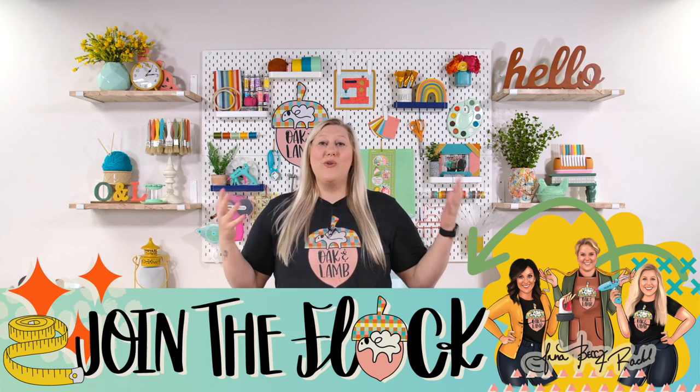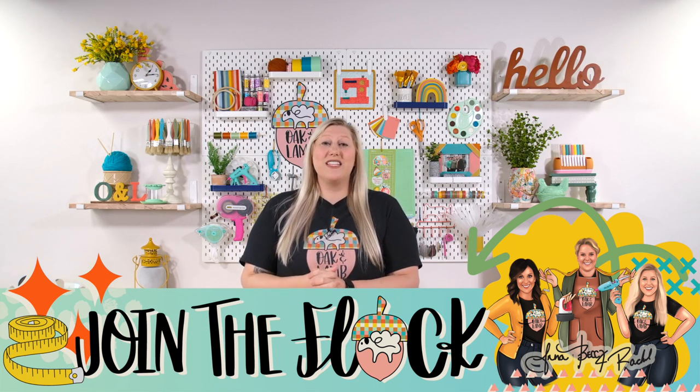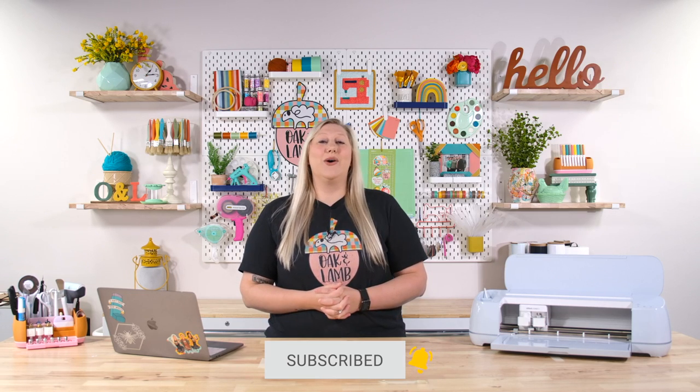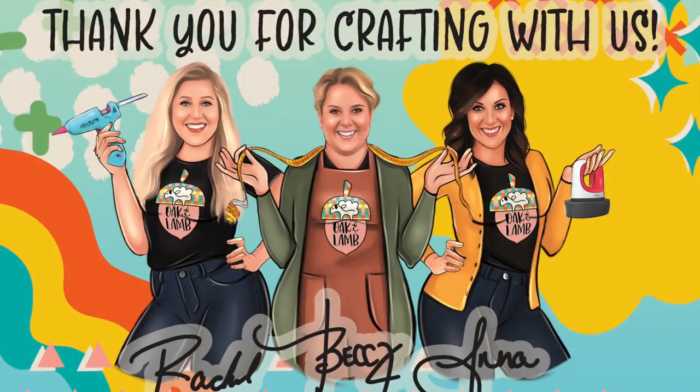I hope you've learned a lot in this vinyl decal do's and don'ts for your car. There's a lot to learn as far as Cricut goes, and if you are a beginner, we can help you here at Oak & Lamb. We have a lot of great beginner training, and we would love to welcome you as part of our flock. If you would like to use the code YOUTUBE, you can receive a special discount on our membership and get your first month for only $9.99. We have hundreds of cut files, free commercial licensing on those cut files, great member-only content, and an exclusive Facebook community that is absolutely priceless. Thank you so much for watching — if you enjoyed this video, give it a thumbs up, subscribe below, and ring that bell to get notified when more videos come out. See you in the next video!